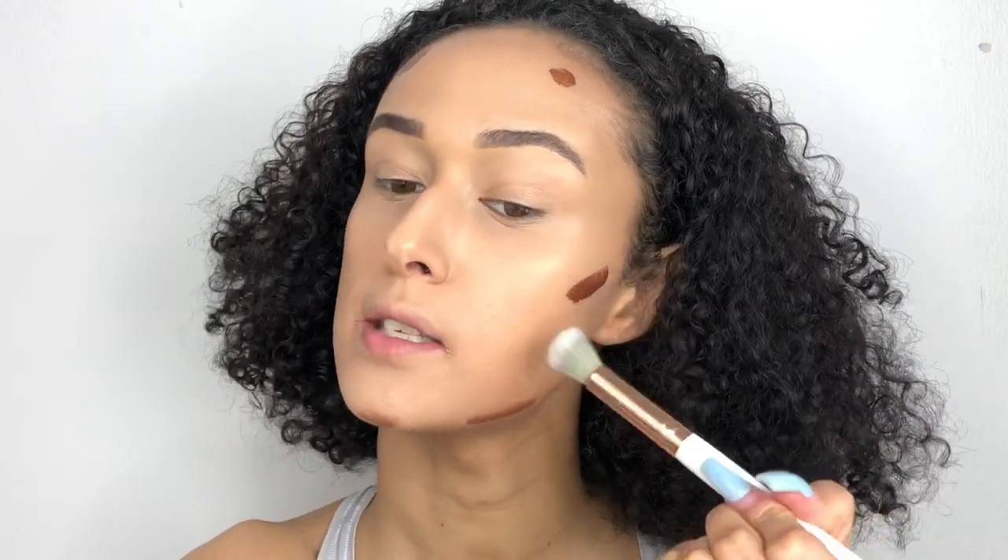I've done my base off camera and I'm going to go in now with the shade Aurora to try and use it as a little bronzer. I haven't set my face so we can see if it works. I'm just going to go in and start to blend.